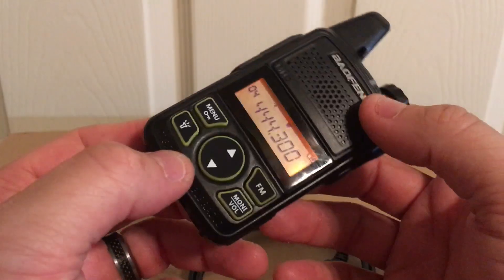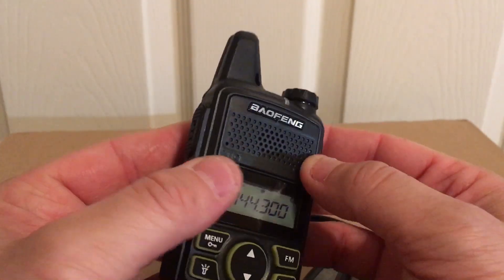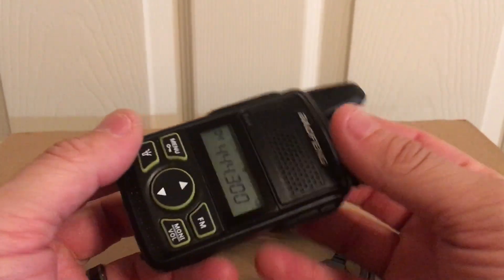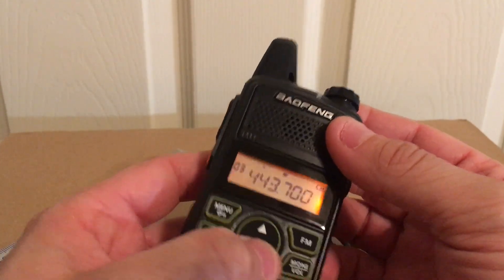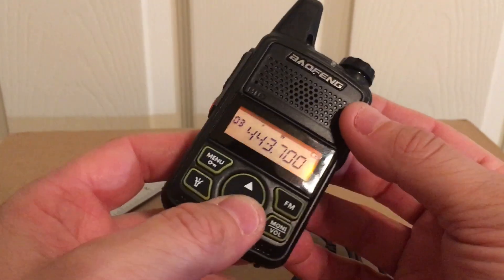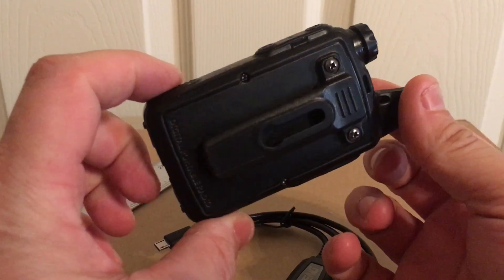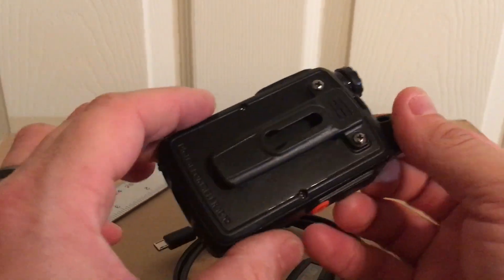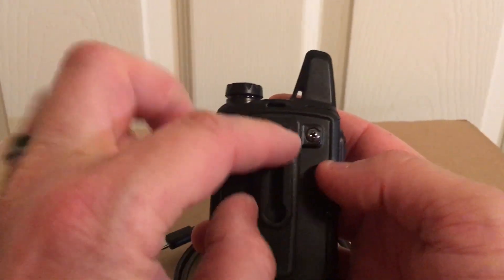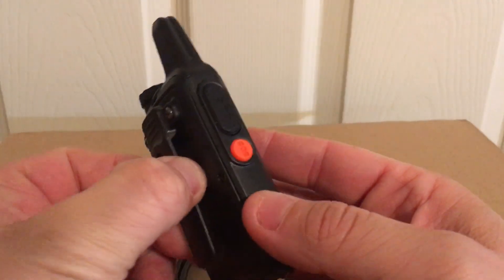I still have to charge it before I really start using it, but it's a nice little radio. I was on a repeater — people were talking and it's about 10 miles away from me, so not too bad. You need the belt clip on to hold the back on, but I'm thinking of maybe using the same screws with a slightly bigger washer to eliminate the belt clip if I don't want it.